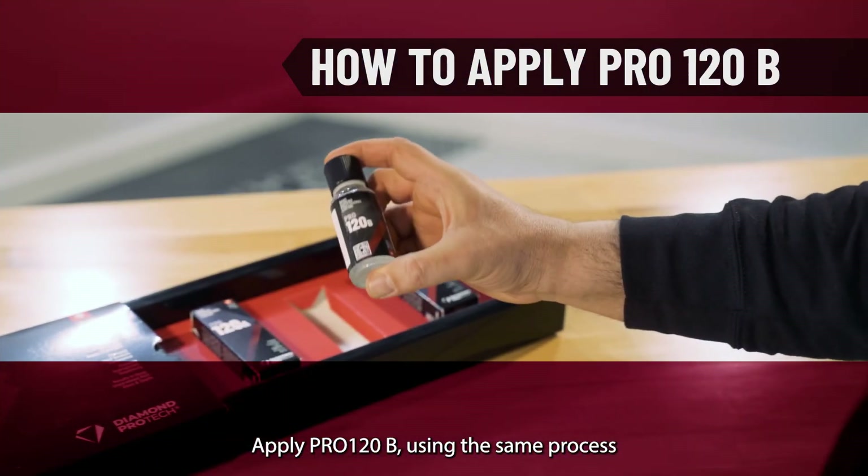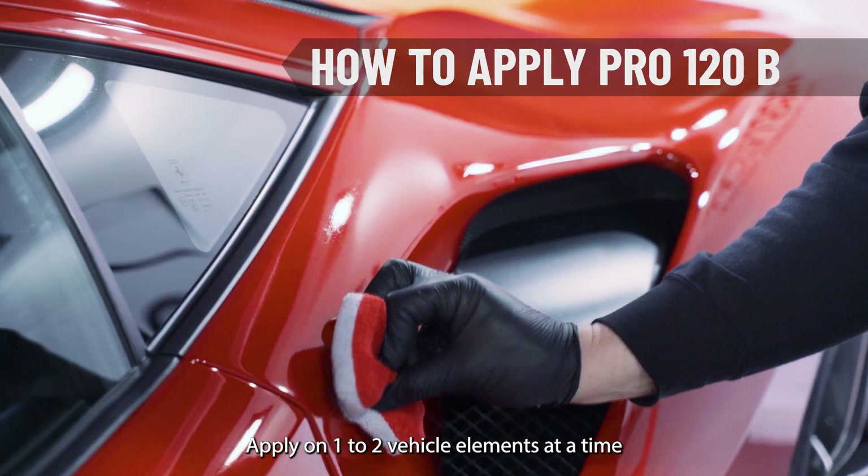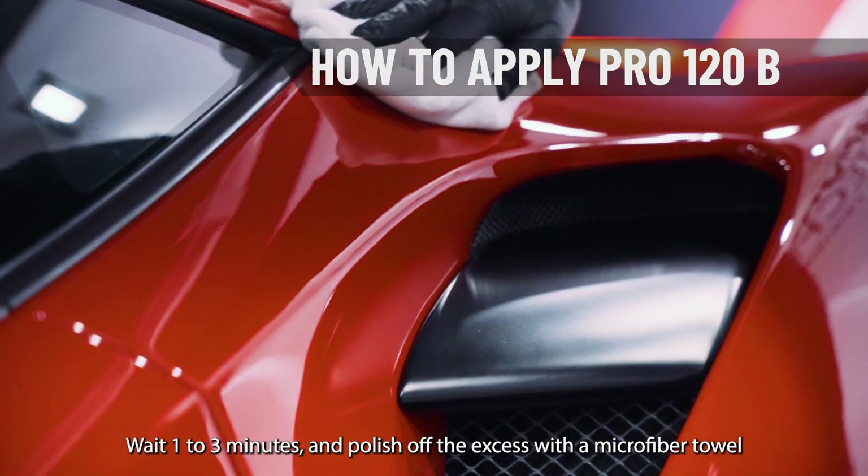Apply Pro 120B using the same process. Apply on one to two vehicle elements at a time. Wait one to three minutes and polish off the excess with a microfiber towel.